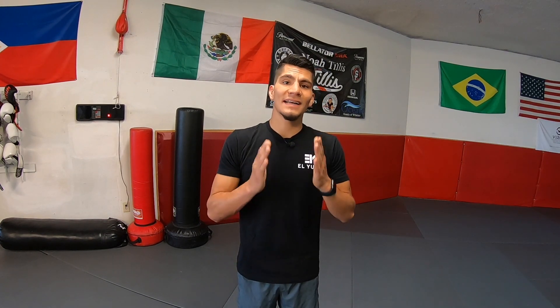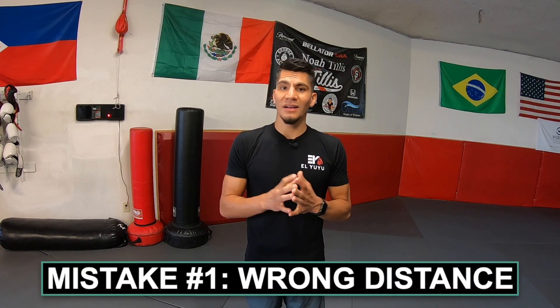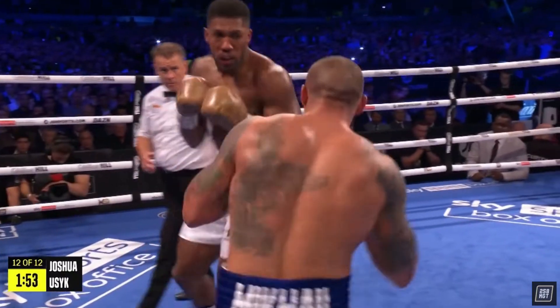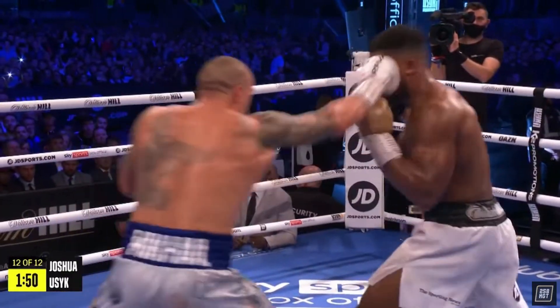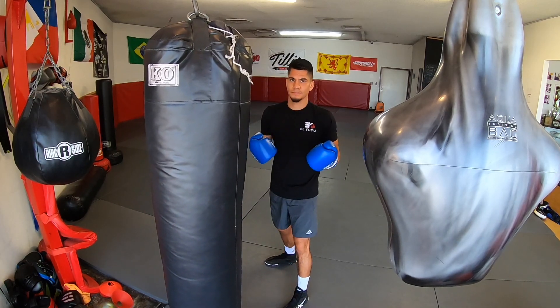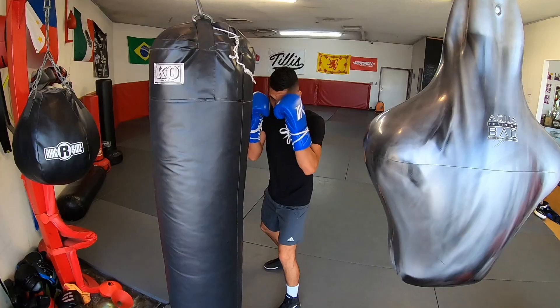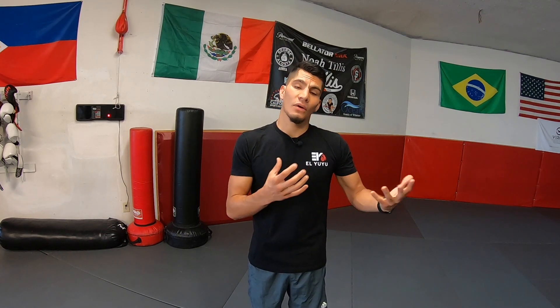Alright, let's begin with the first mistake. The first mistake I see people make when learning the hook is not knowing the correct distance. Each punch in boxing has a different range. For example, the jab and the cross cover the most distance because they're intended to be straight punches. The hook is a mid to close range punch, meaning you can't be too far away from your opponent or the heavy bag. If you're doing a combination like jab-cross-hook and it feels a little off, that's because you may have to correct the distance on your punches.